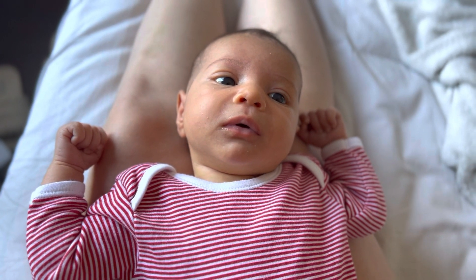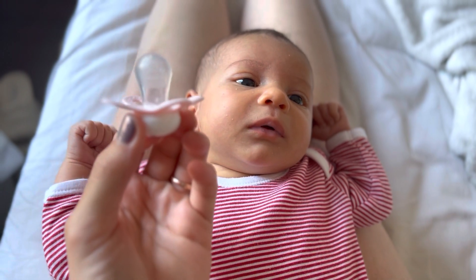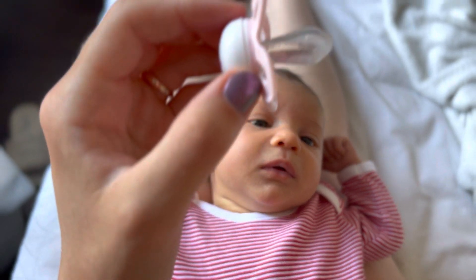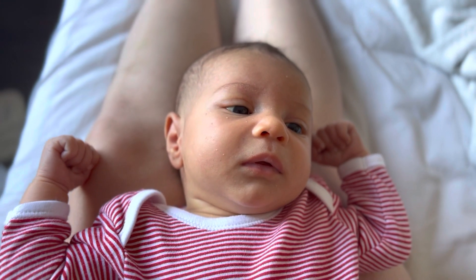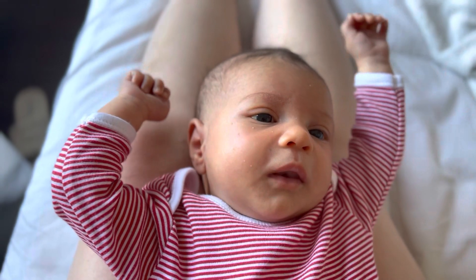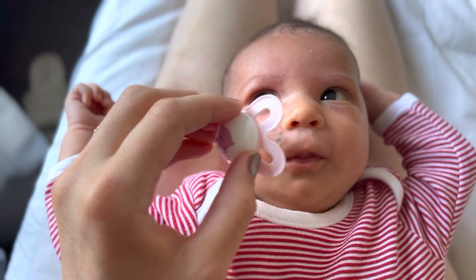Good morning guys, today I will show you how to teach your baby to take the dummy. This dummy is flat, you can see. First, your baby needs to be calm, without too much noise. First you need to do like that, just around the mouth.